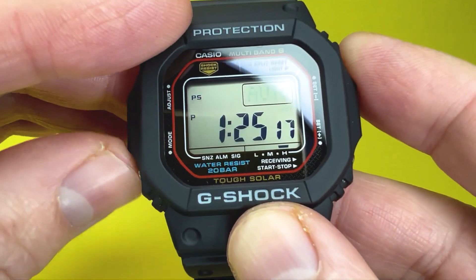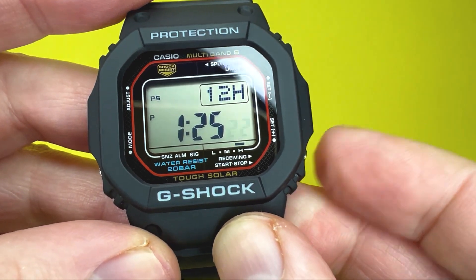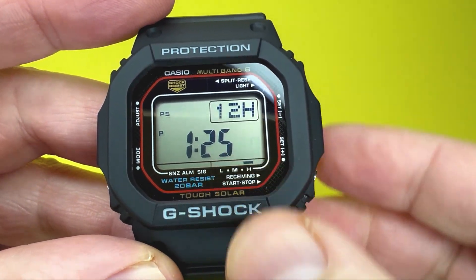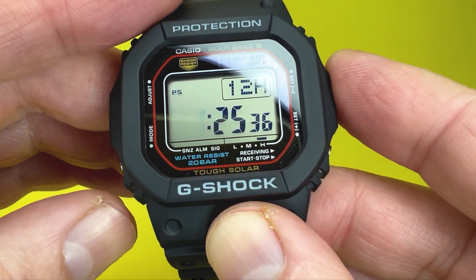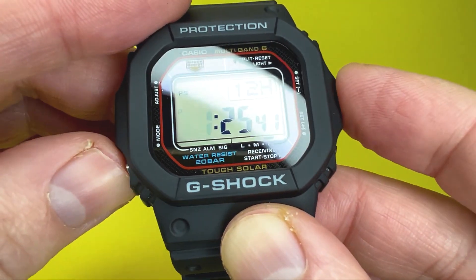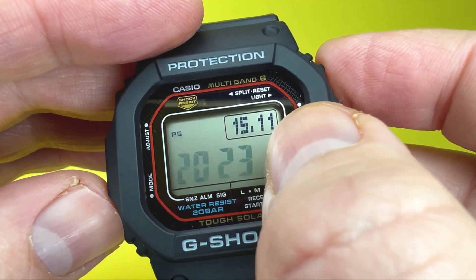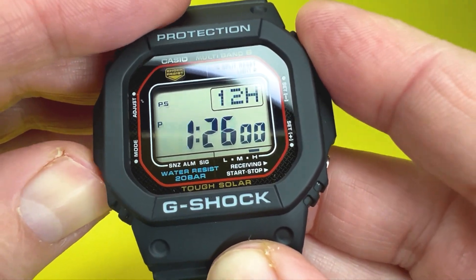Pressing on, the seconds will flash — pressing the bottom right button resets them to zero, or if past 30 seconds, adds one to the minutes. Moving along, you can adjust hours up or down, then minutes up or down, then the year, the date within the month, and the month within the year.